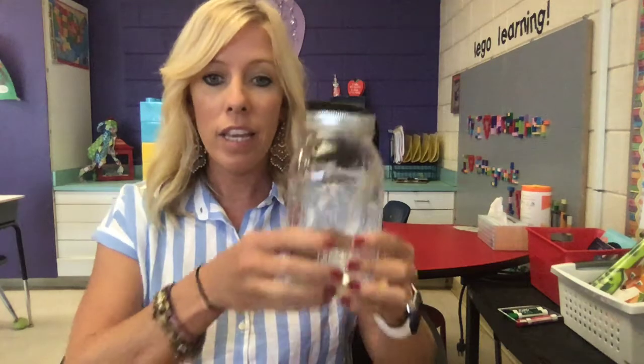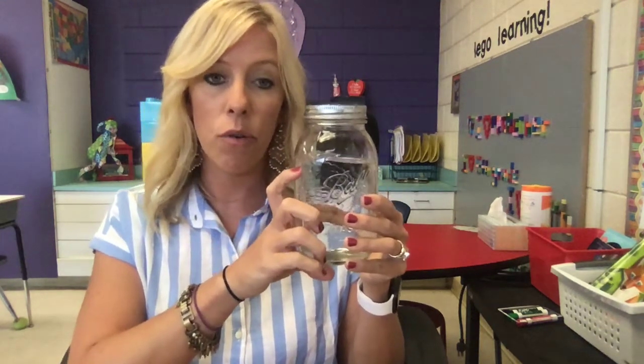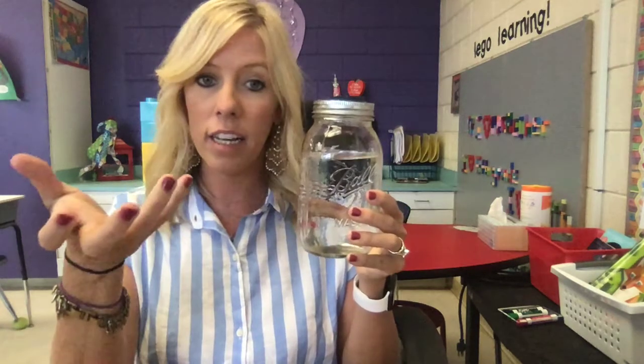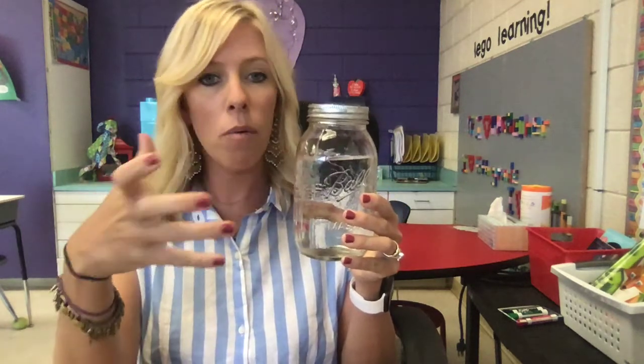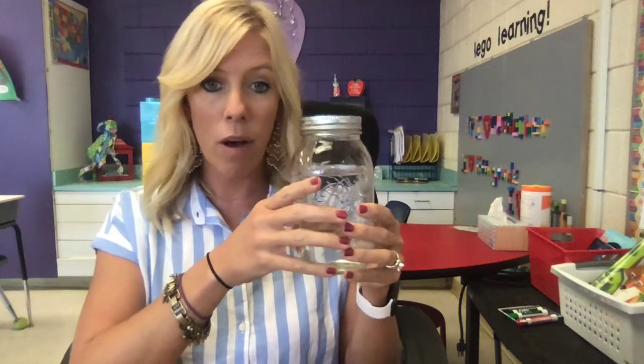All right guys, today we are going to make a cloud in a jar. You can use a jar or really any clear cup, as long as it's clear and you can see through it, because you need to be able to see what's happening. A glass from home would be fine too. Just make sure that you have somebody assisting you while you do this.